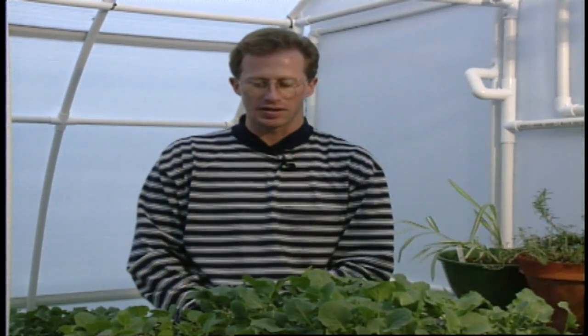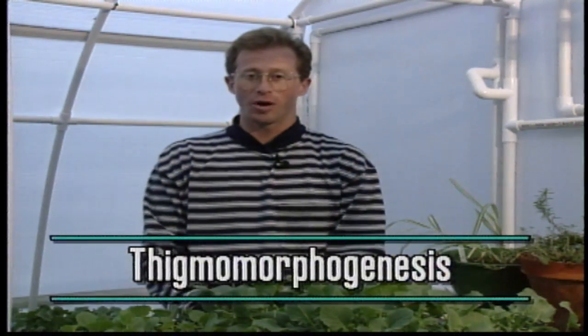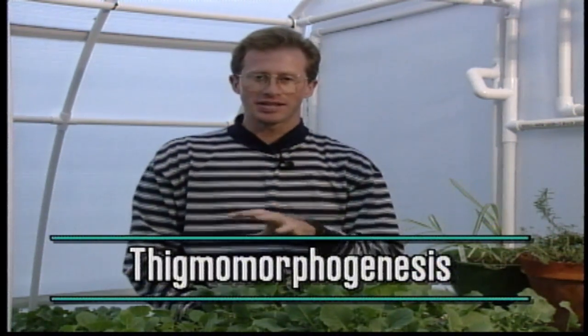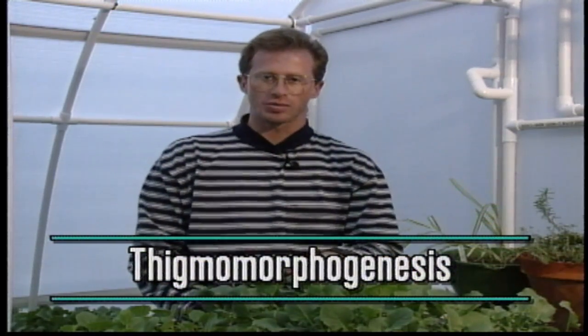In a commercial situation, wholesale growers use growth regulators to control the height so that when they're shipped to the retail garden centers, the transplants are the perfect size for you and I to purchase. But that's hard to do and pretty expensive in a home situation. So this research — and it's a big fancy word — is called thigmomorphogenesis, which is the term for research on mechanical stress of transplants.